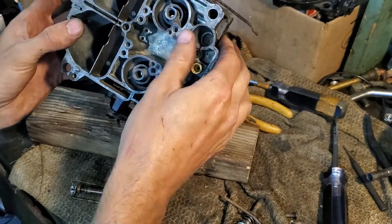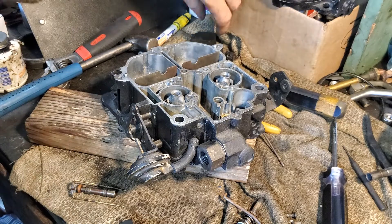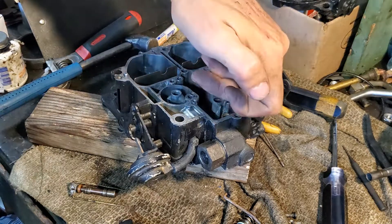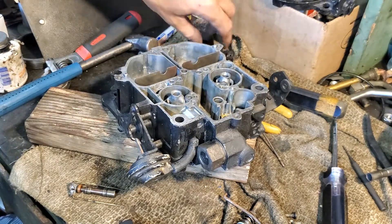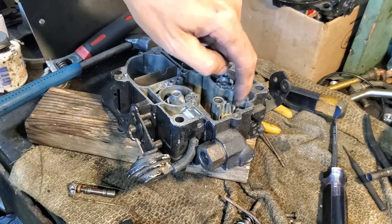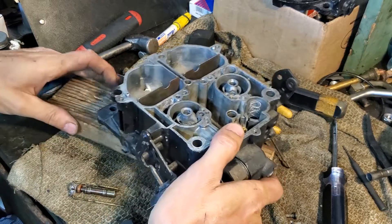We've got the jets in. This is the spring for the accelerator pump — I like to put a very light bit of motor oil in there just so that when the pump goes down it's a little lubricated, but you don't necessarily have to. There's a little recess down there that'll kind of hold onto the spring.